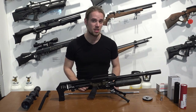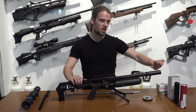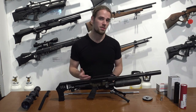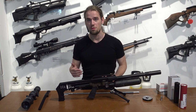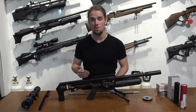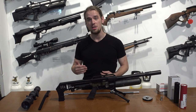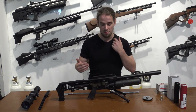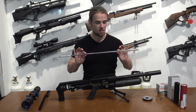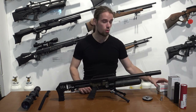The FX-Impact has a quick-change barrel system. You can take out the barrel and change it to a longer one for more velocity, or a shorter one for a more compact package. You can also change the caliber from 4.5mm (.177) to 5.5mm (.22), 6.35mm (.25) — which is this version — 7.62mm (.30), or 9mm (.35). You can also change the liner inside your barrel so it can be more suited to your type of pellet or slug.